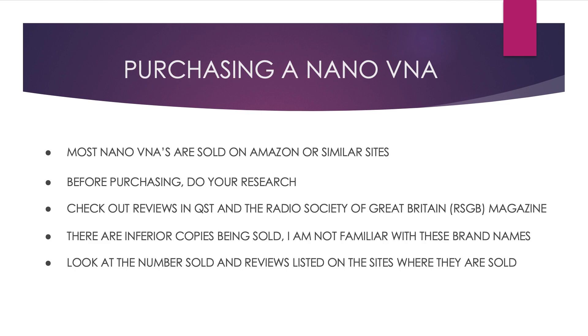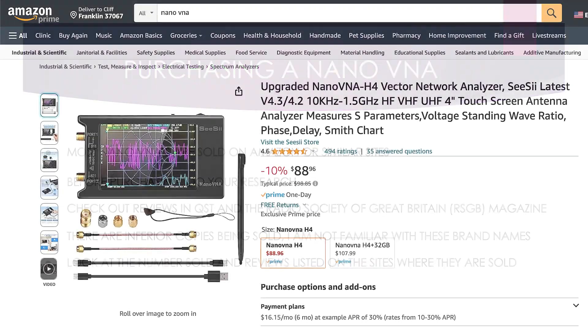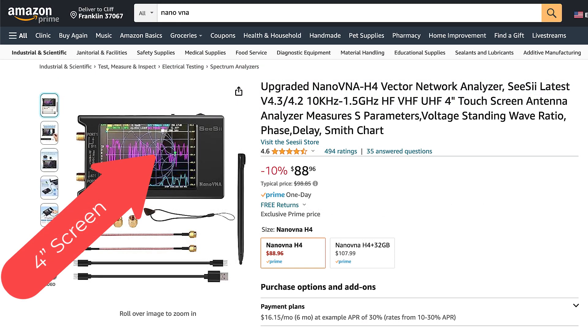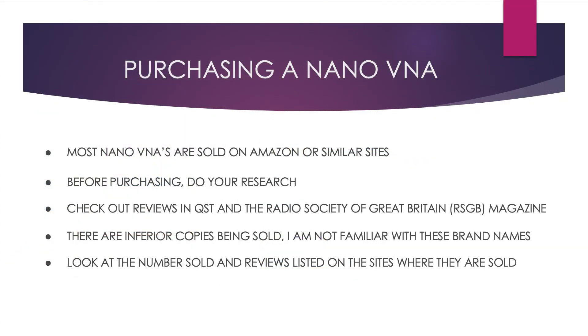How to purchase a nano-VNA: most of the VNAs sold today are sold on Amazon or other similar sites. If you decide to buy one, you need to do some research and check out some of the reviews in the ARRL QST and other publications, and the RSGB — the Radio Society of Great Britain. I understand that there are some inferior copies, but I am not familiar with the particular names of these copies. It's probably a good idea to look at the number sold and the reviews for each particular vendor.